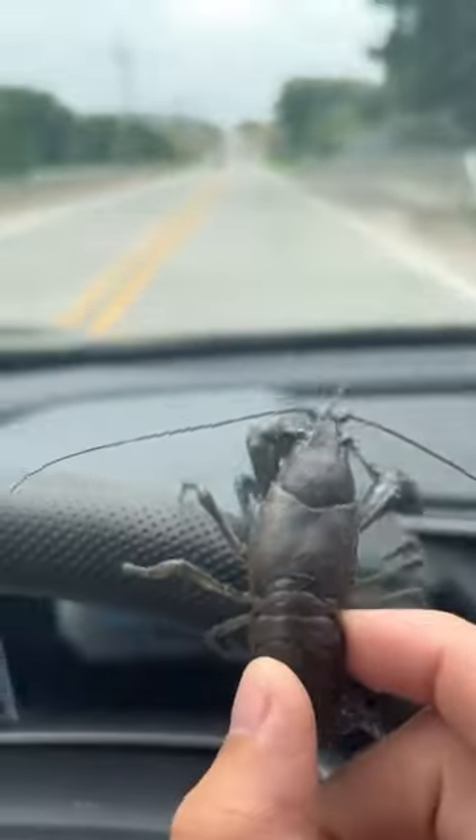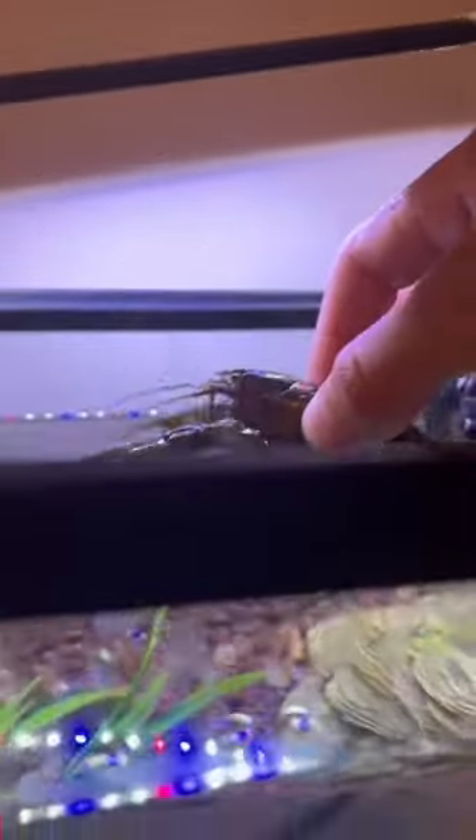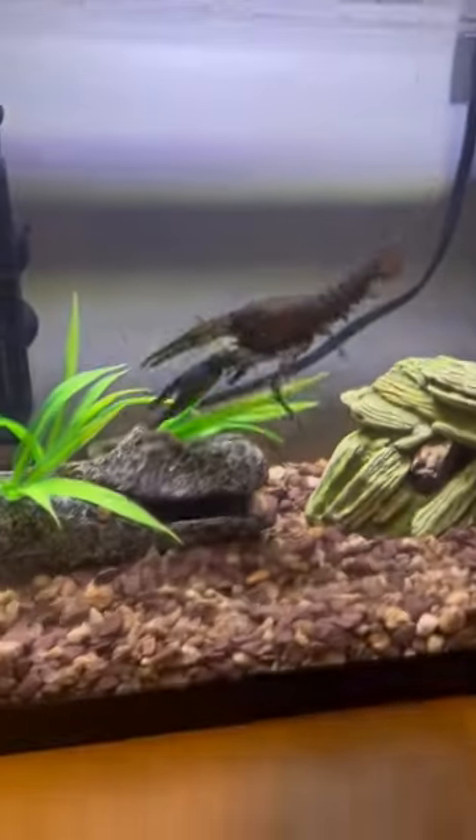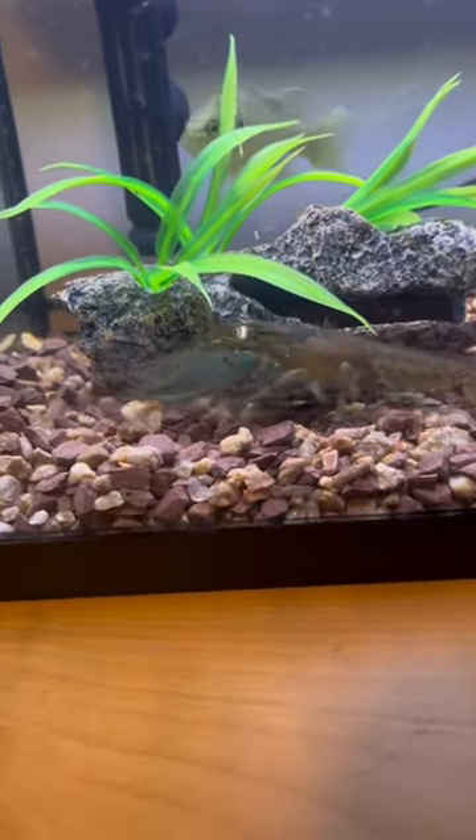With no water, we had to get this little guy home quick. And in no time, we were there, and it was time to introduce him to his new tank mate. Right away, Sonny had to swim over and see what was going on.